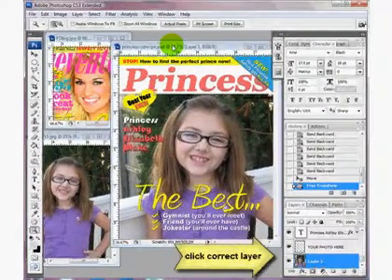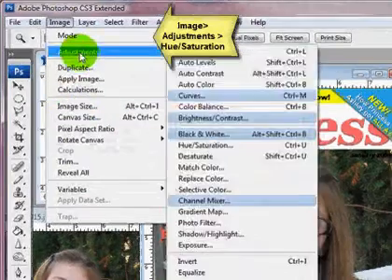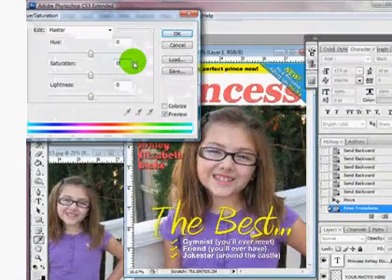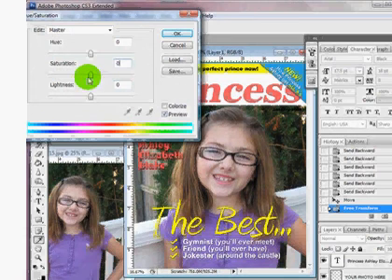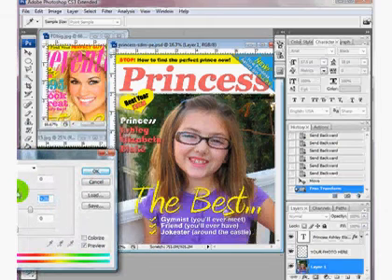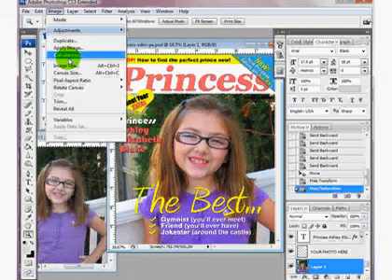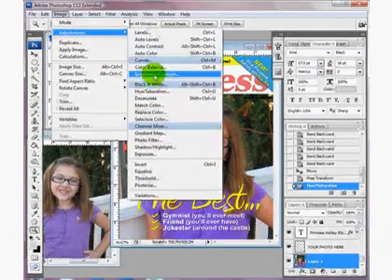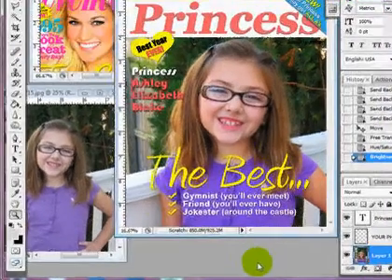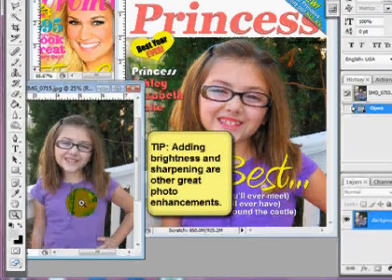Now we just want to make this bright. There are two simple things you can do right off the bat to make it jump out. This is how it looked originally — a little bit faded. The sun was out but it was cloudy that day. I'm going to bring this up. I want her purple shirt to be very vibrant, then click OK. Next, I go into Brightness and Contrast and add a little contrast, and that alone makes it look so much more vibrant than the original picture.